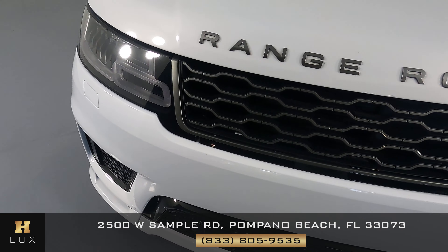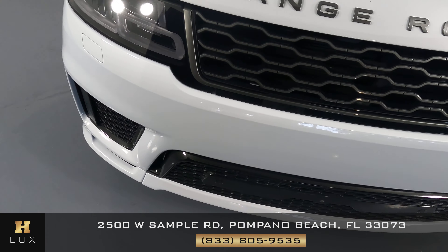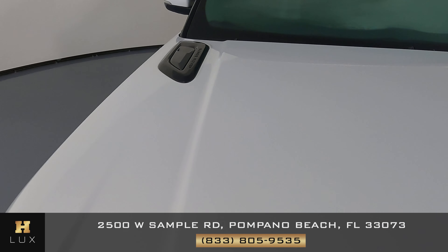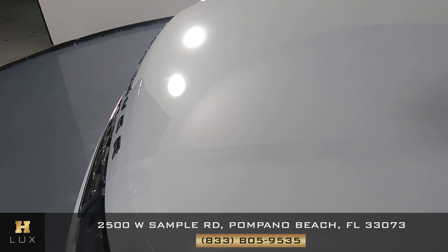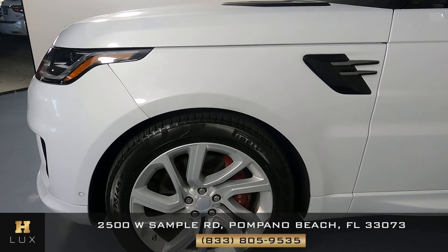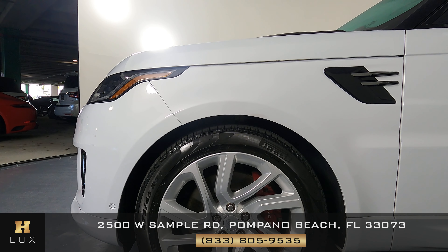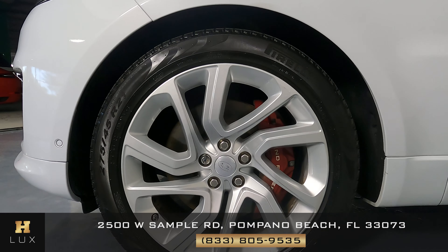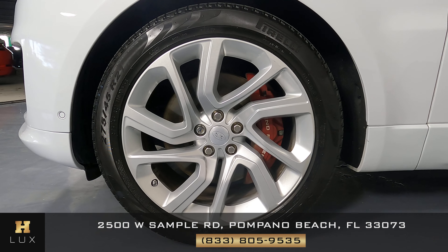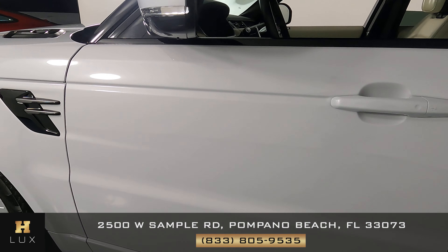The first thing we're going to do is take a look at the front of the car, starting with the front bumper — it seems to be in excellent condition. The hood also has no scratches, dents, chips, or any other kind of damage; it's in perfect condition. The fender on the driver's side shows no damage, and the wheel has no sign of curb rash or any other damage — it's in perfect condition.